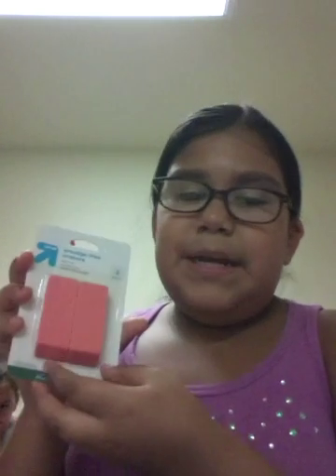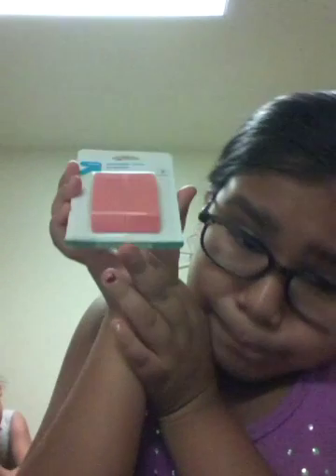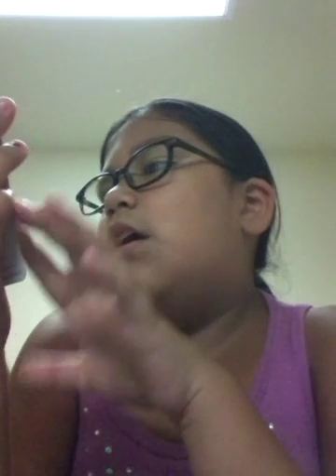And the last thing of this whole haul is the Up & Up brand smudge-free erasers. How can I forget about you, buddies? There are three of them. They're latex-free, beveled ends, and resist tearing paper. These will come in handy when I make mistakes.